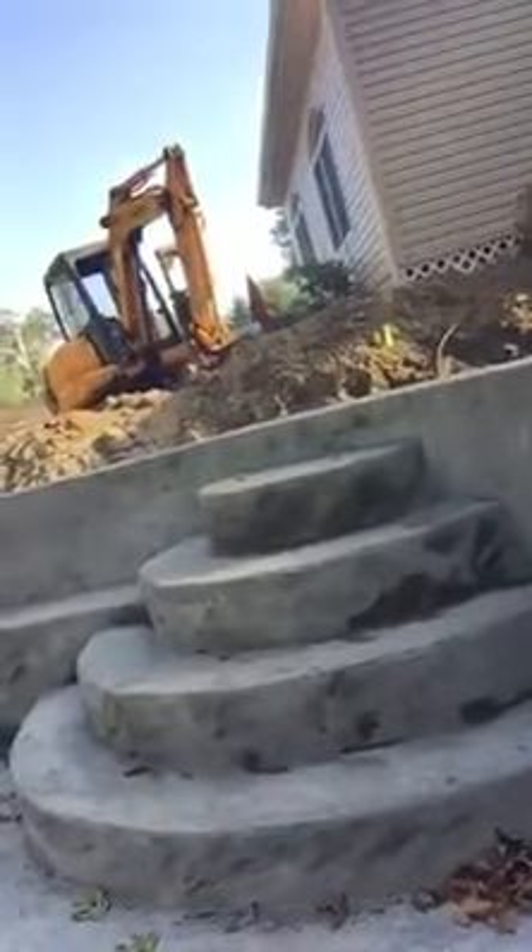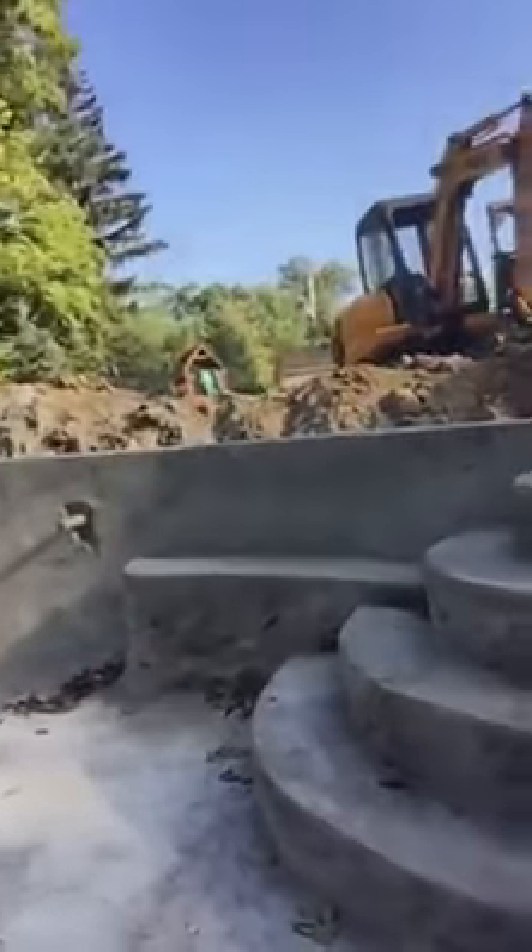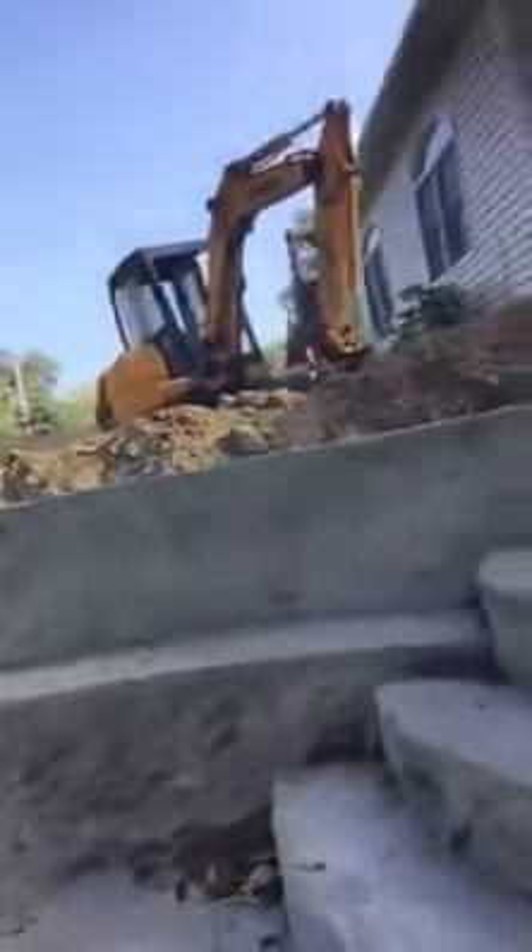Here are the wedding cake style steps coming into the pool, into the low end. Then we have a bench coming off of these — it's a nice little feature to have, kind of sit there and hang out.